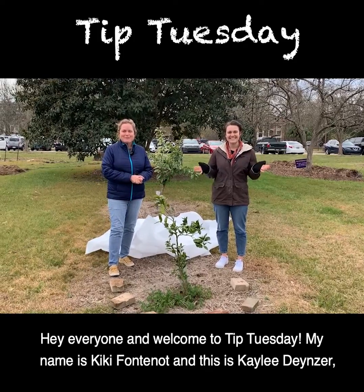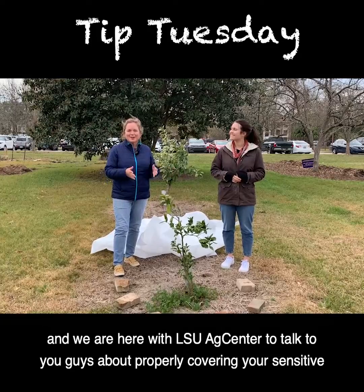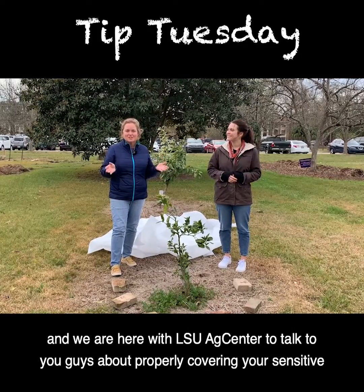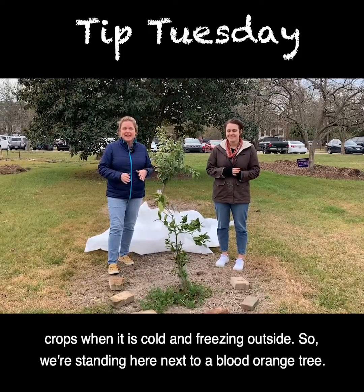Hey everyone and welcome to Tip Tuesday. My name is Kiki Fontenot and this is Kaylee Dyneser and we are here with LSU AgCenter to talk to you guys about properly covering your sensitive crops when it is cold and freezing outside.